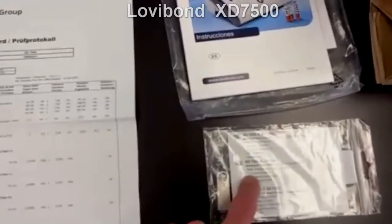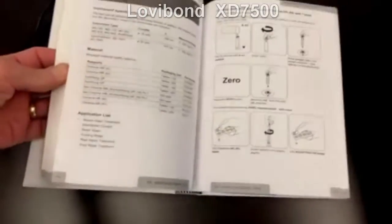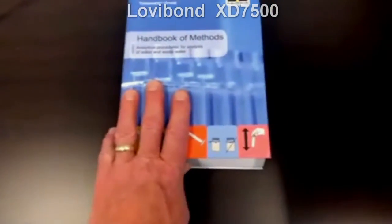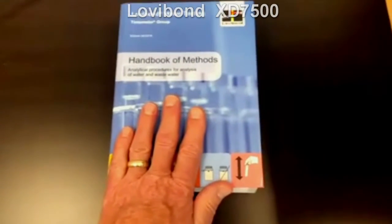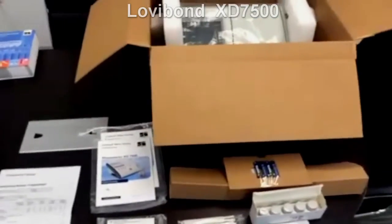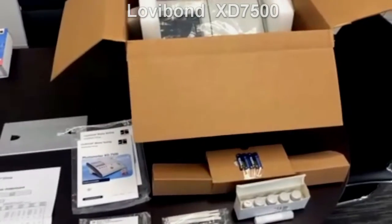One quick comment on the handbook of methods: for those who have never seen it, this is one of the earlier editions. For those familiar with the Hach Water Analysis Handbook, it's similar to that. It's a great reference guide. This comes electronically with the instrument. If you want to buy a printed version, it's probably in the price list; if not, you can contact Sandro and we can get pricing for you. So that's everything that comes in the box, and now we'll take a tour of the instrument itself.